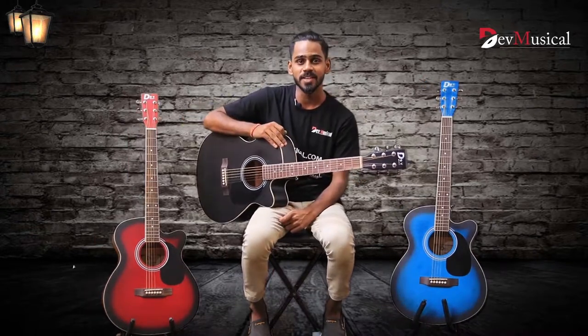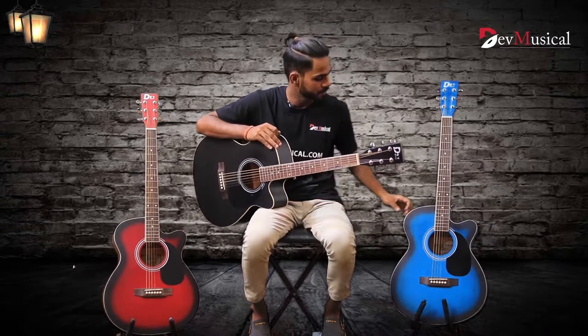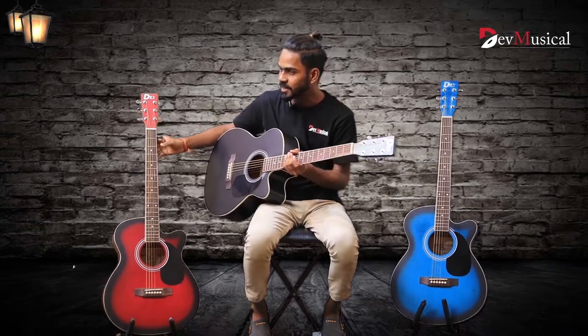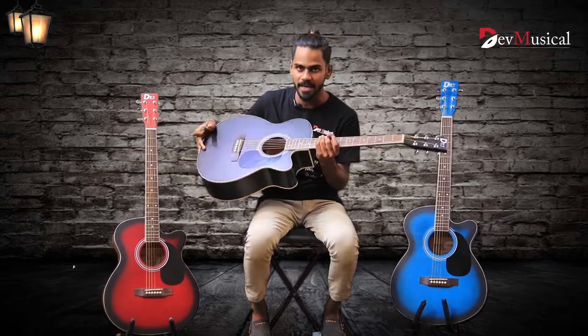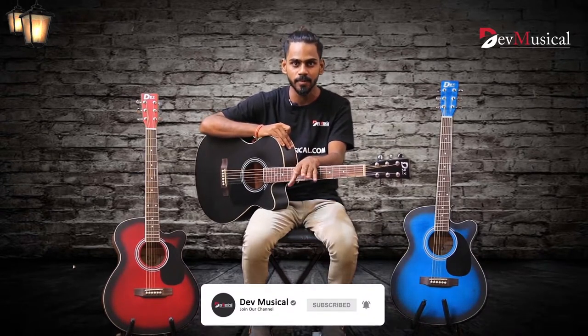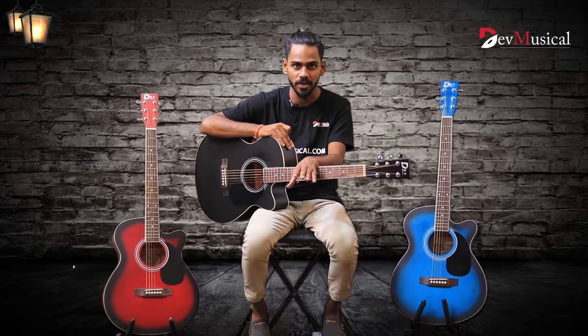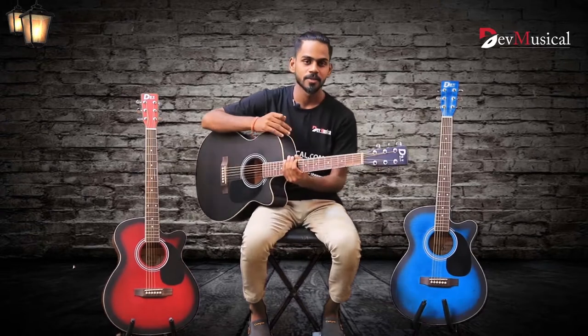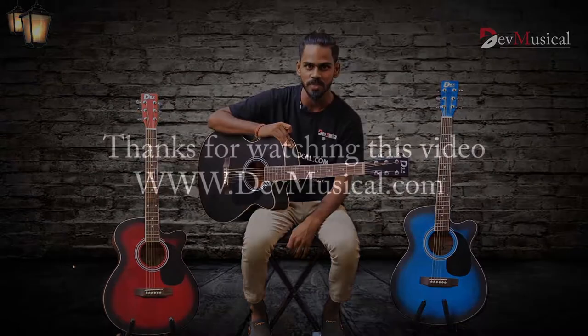The musical acoustic guitar is available in three colors: first, the blue ocean matte finish; second, wine red; and third, black matte finish. If you have any inquiry about this product, please visit our website www.devmusical.com. My team is very happy to help you. Please like and subscribe to our YouTube channel and stay tuned for more updates. Thank you so much for watching.